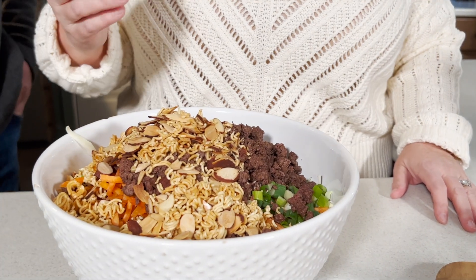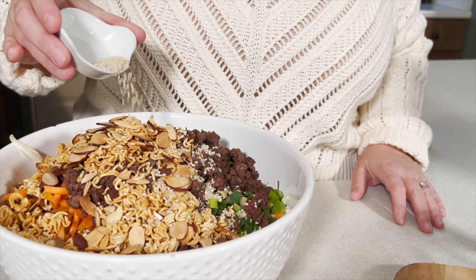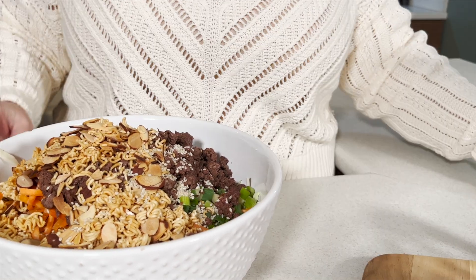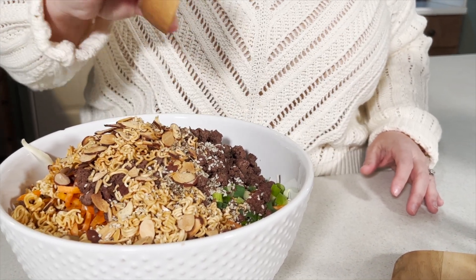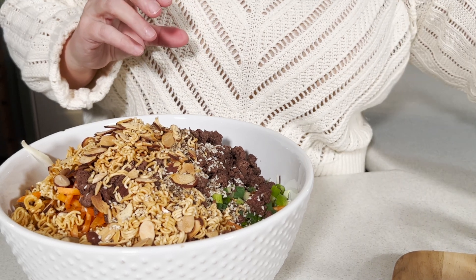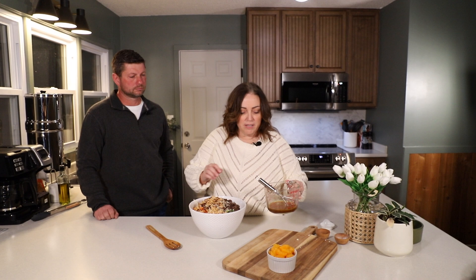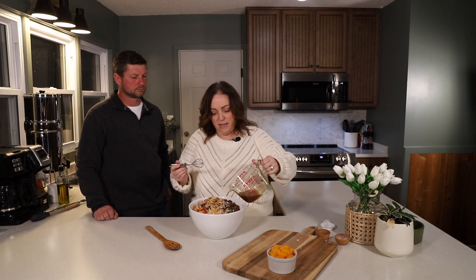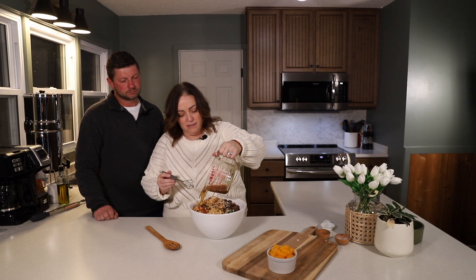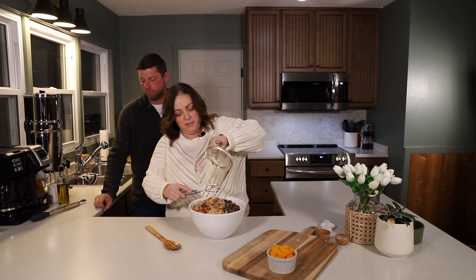Next we're going to add a little bit of sesame seeds, then some cracked black pepper, and some salt. We're going to add our dressing and then get it all tossed together. Let's add the dressing now and give it a big toss.